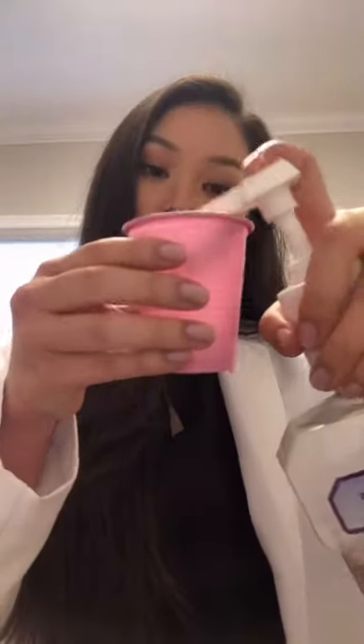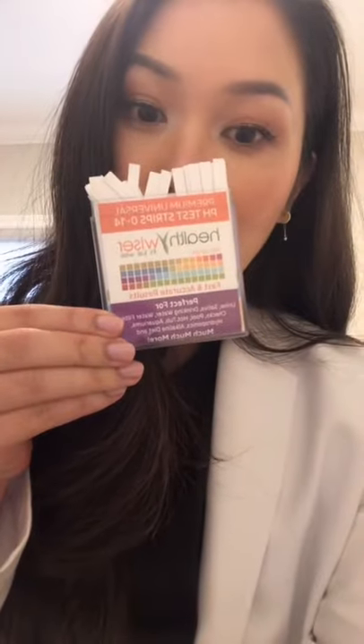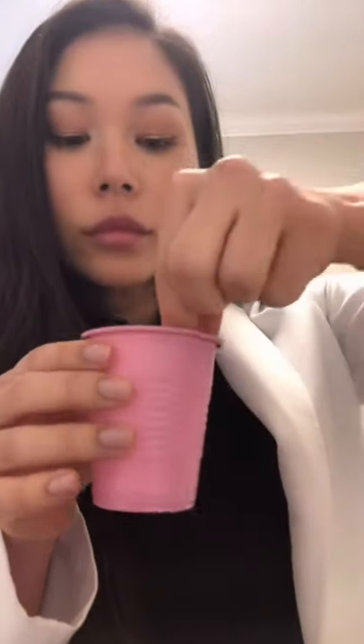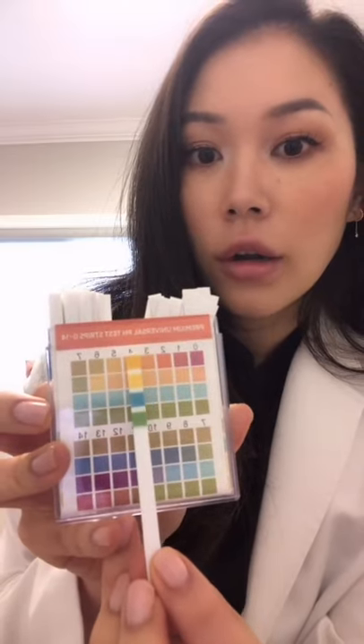So I'm going to pump some Listerine into this cup and then use these pH strips to test the pH. If you line this up, the pH is around 4 right there.